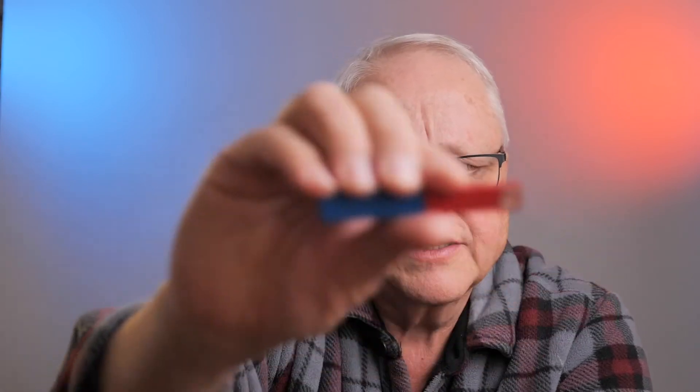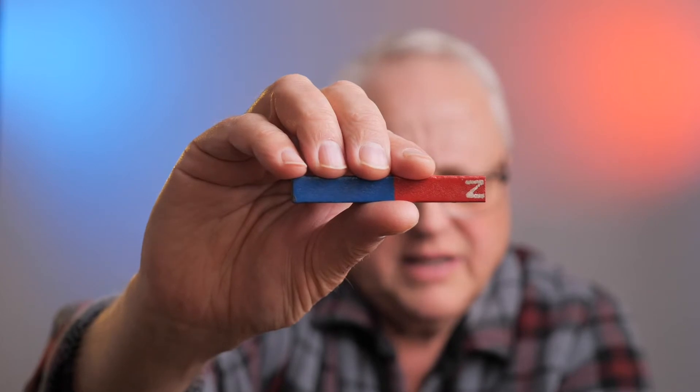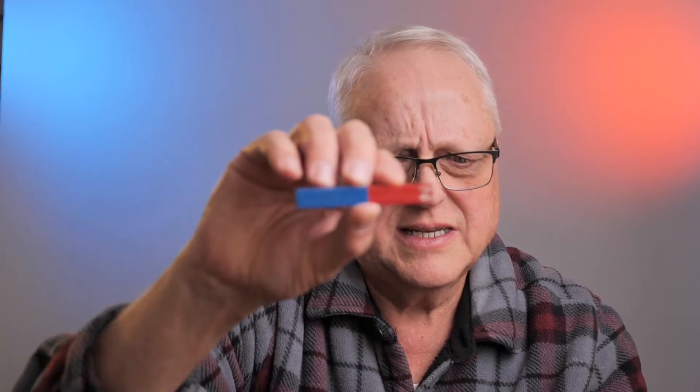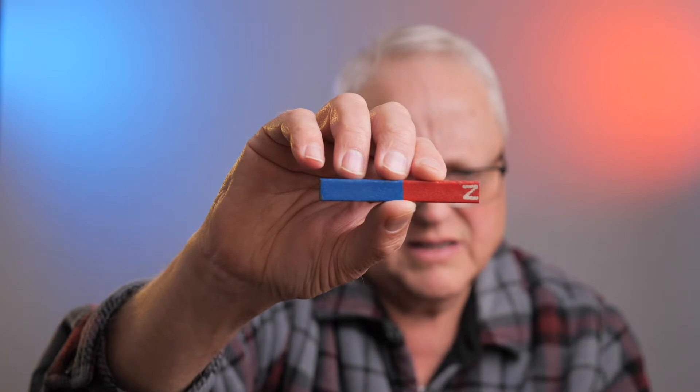Even this little bar magnet — you notice I pulled it away and now it's back to focusing on my face. If I do this again, see, it really pops right over to the bar magnet. But if I just take the bar magnet without giving it my hand, it's going to have a hard time focusing on it.